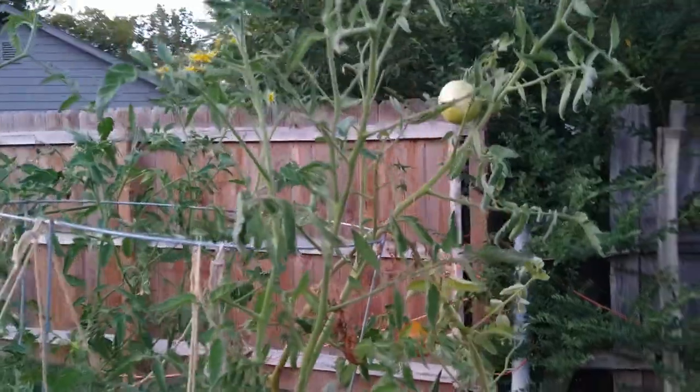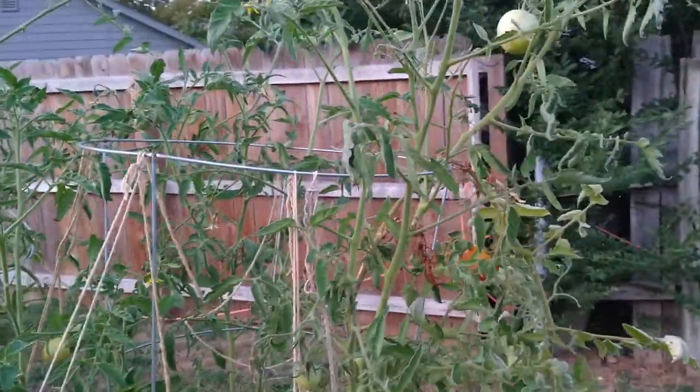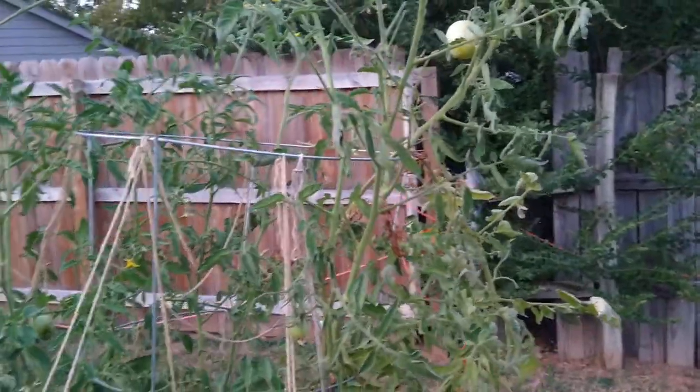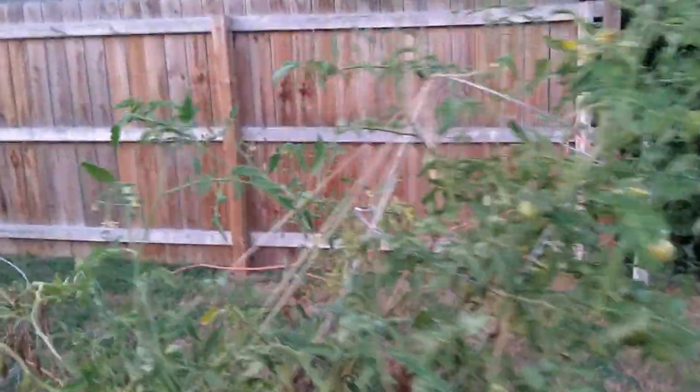I was trying to find it, and I haven't been spraying my tomato plants with neem oil for a while. But I went and started spraying this plant — these plants today, and I want to show you what I found.